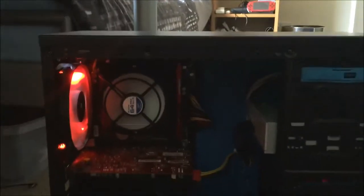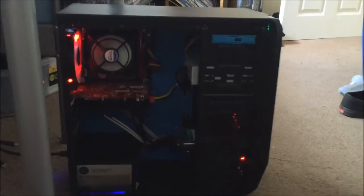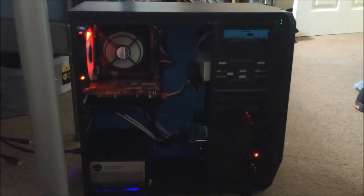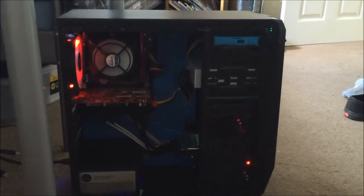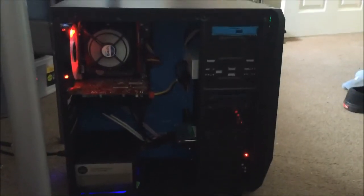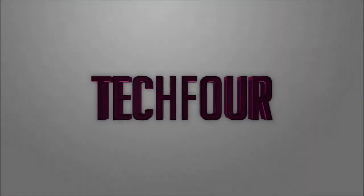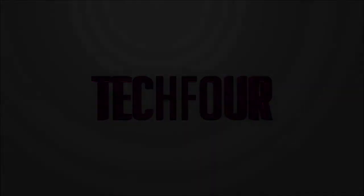There's the other Corsair fan — the red one in the front of the case. The computer does the job, and it's good for the money. It plays the games I like to play, so you can't really complain. Anyway, thanks for watching guys — this has been my setup tour, and I'll see you in the next video. Cheers!